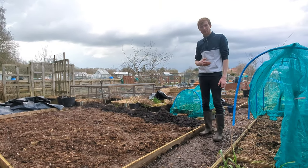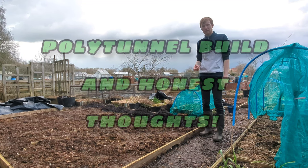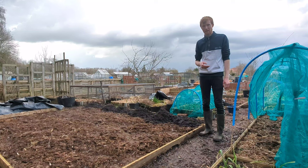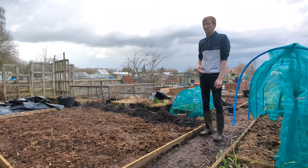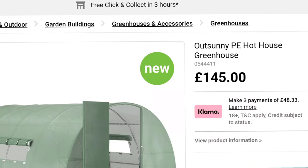Hello again everybody, I hope you're all keeping well. I'm down at the allotment today and I'm going to be putting up my new polytunnel. I just want to document it and show you what I think of it. It's a really nice mild day today — the sun isn't out at the moment but it's much milder than what it has been. Last week we had quite a bit of snow and it was freezing cold. It's 15 degrees today, so I'm building a new polytunnel today.